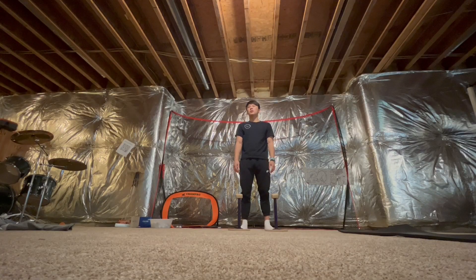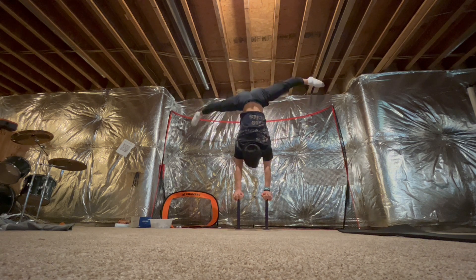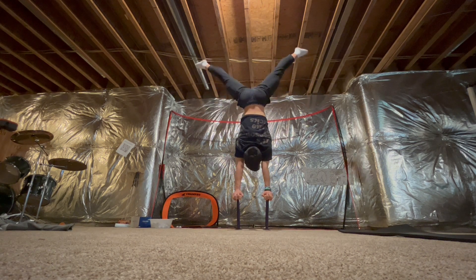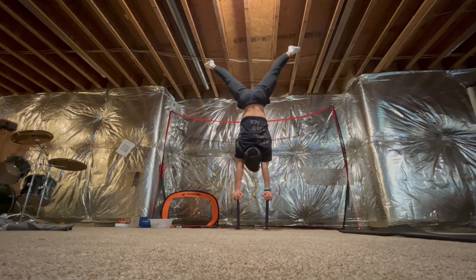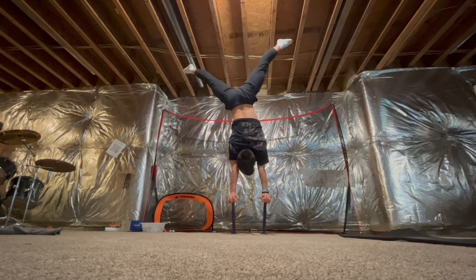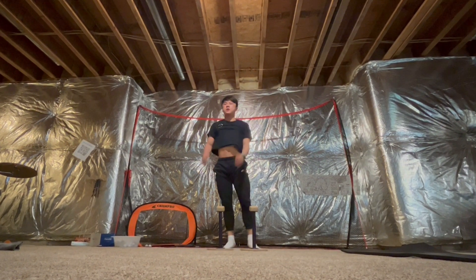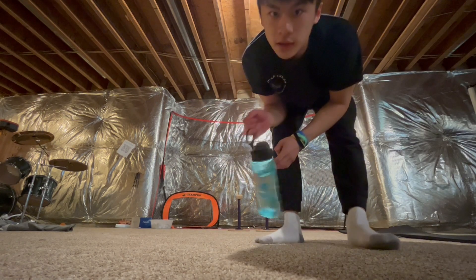Okay, start with a little handstand and rest. Make sure you're staying hydrated.